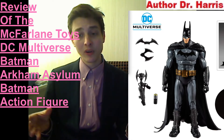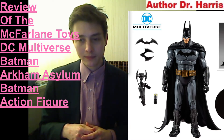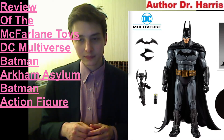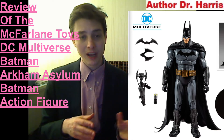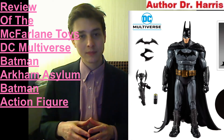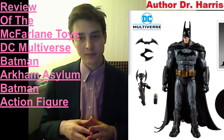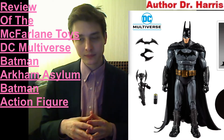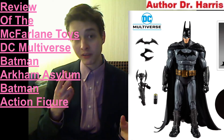He could have added more points of articulation — finger joint articulation, articulated toes. For $20 plus tax, he should have come bundled with Nightwing or Alfred and a build-a-figure piece. That would have exemplified unprecedented value. Sometimes Toy Biz would even bundle two figures for the price of one.